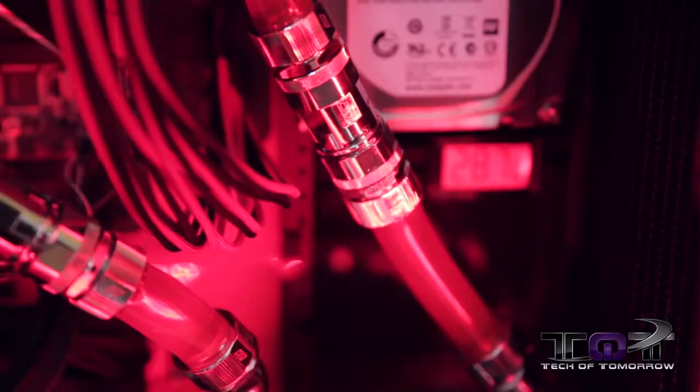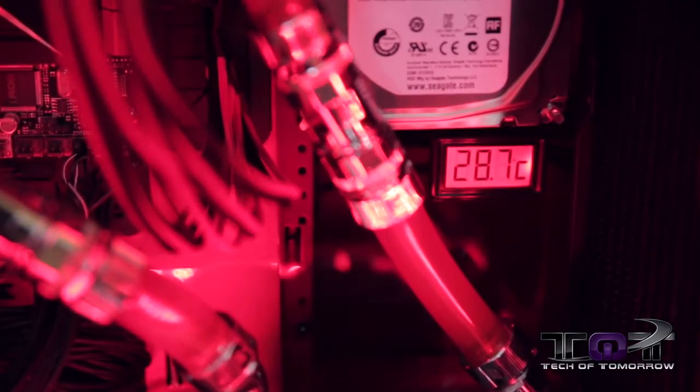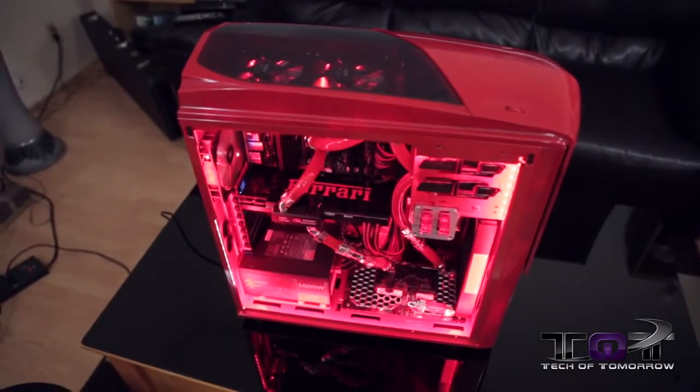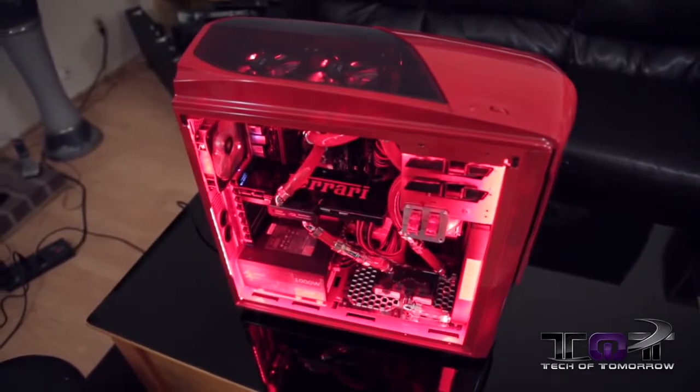Let's jump in now and look at some of the performance of this system. Even though we have the entire system water cooled by Swift Tech, you guys will see that this CPU, when it pushes its limits, is running very, very hot. We didn't spend a lot of time testing the video card — we had no problems with it. But you will see that this CPU, when pushed, runs rather hot. So without this water cooling system, I don't really think we would get the results we were getting — it would probably crash out.